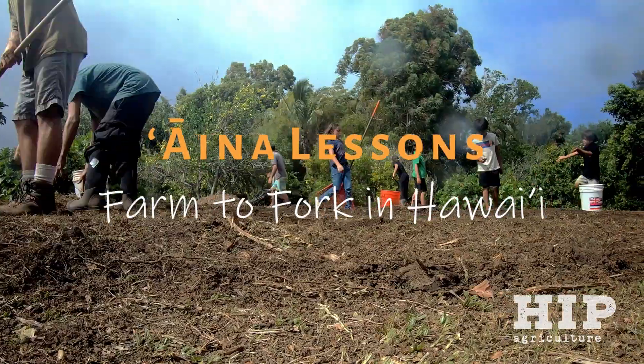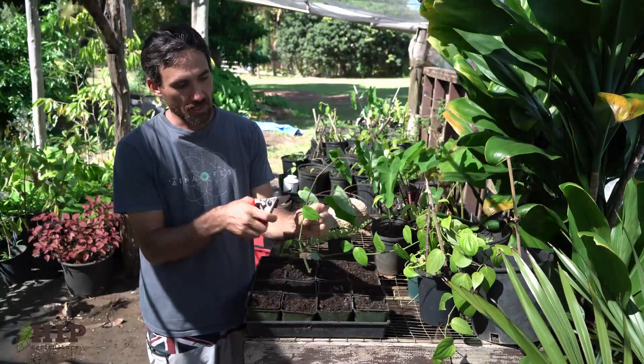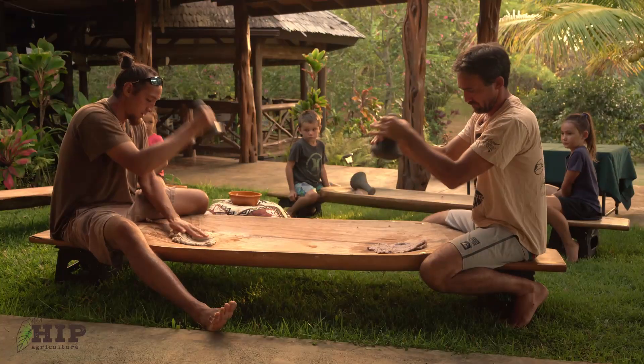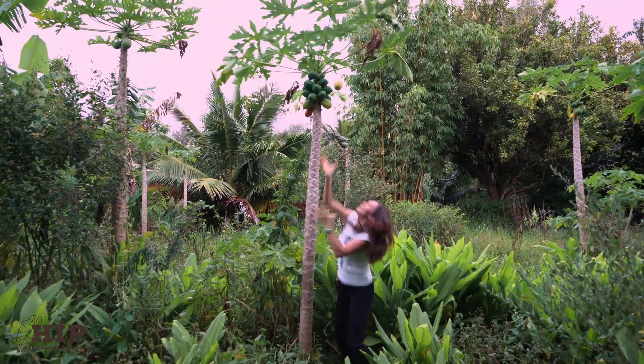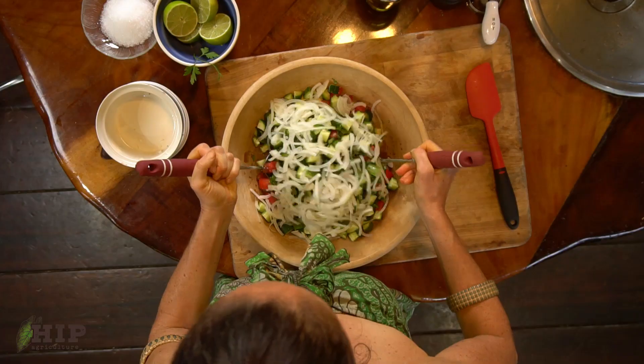It's an island foodscape takeover. If anybody asks, we call it permaculture. Planting seeds, we secure our family's future. What you give is what you got from the roots and up.